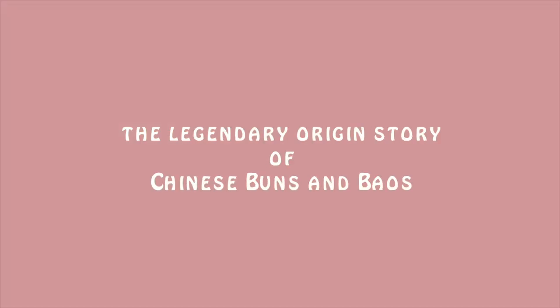So if that interests you, please subscribe and keep watching. Today we're making a Chinese scallion flour roll, which is a type of bun. Legendarily, the first bun appeared around 1800 years ago in China. We talked about the basic storyline last week and I found the story very fascinating, so I did a little more research and here we are — the legendary origin story of Chinese buns and baos.